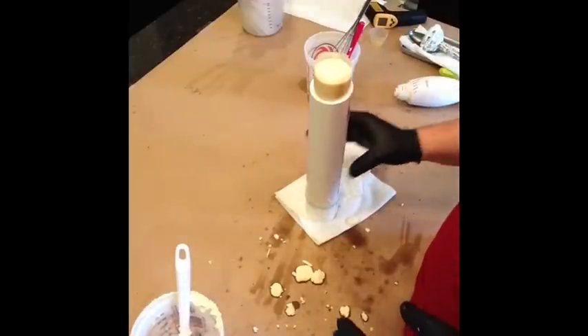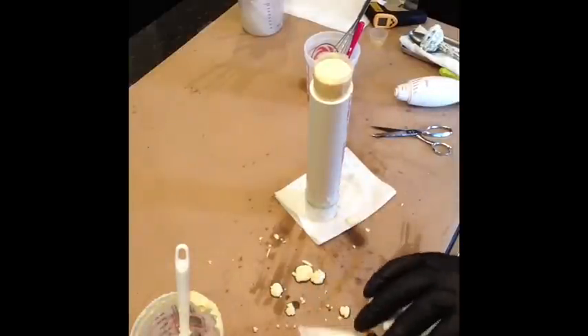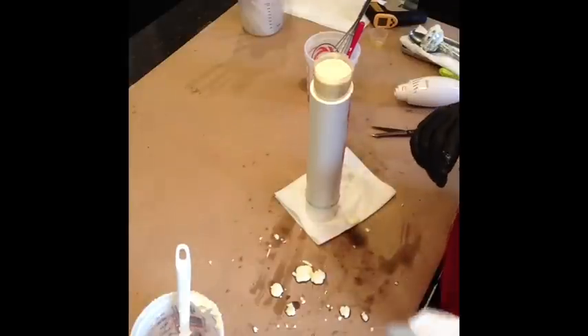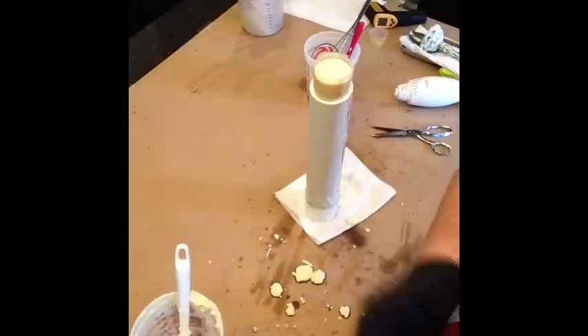I'm going to let that go. I'm just going to let it sit out — not putting it in the fridge or anything like that. We'll see how it goes. After the break should be the unmolding. Thanks for watching, bye.